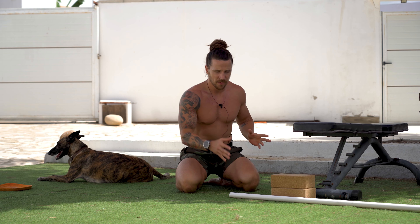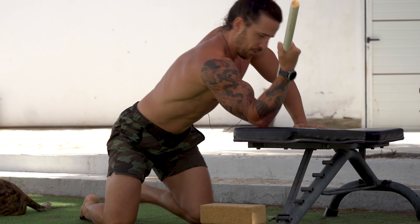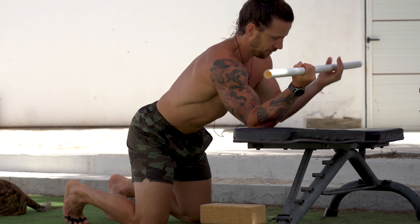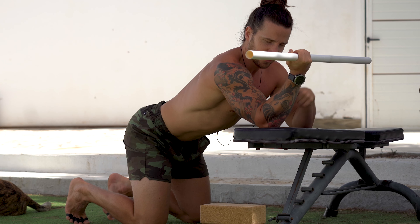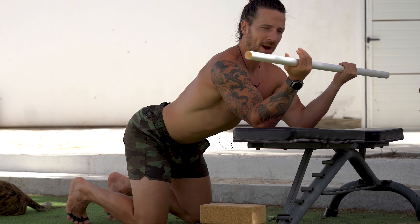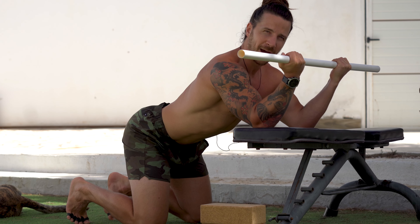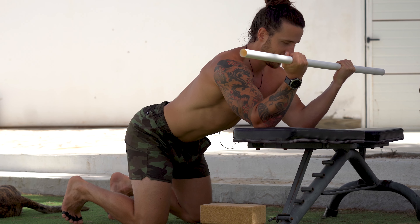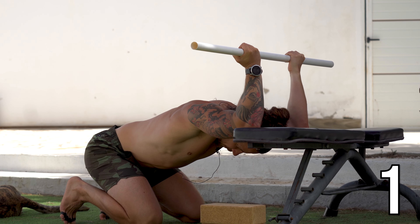Next we're going to do a very similar stretch — again working that overhead position — but this time we're going to use the PVC pipe to take us into shoulder external rotation slightly. It's just going to be a little bit more intense than what we've just done. Place your elbows on the bench, same knee setup. Keep your elbows quite close together with enough room for your head to go through, and with a nice 90-degree angle in the elbows, hold onto the PVC pipe with your hands just a little bit wider than elbow position. From here, keeping your core engaged and your spine nice and straight, push down into this until you feel that stretch. We're going to go for 12 reps.